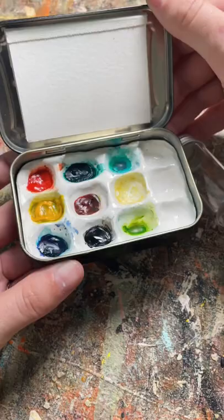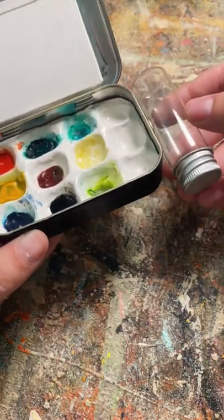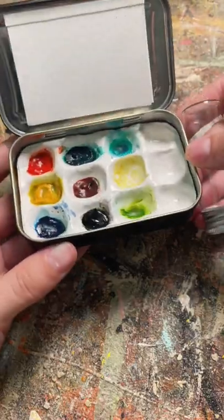This is a little portable watercolor kit. It's got some paper in there, and you can put some water in here to rehydrate your colors as you're traveling.